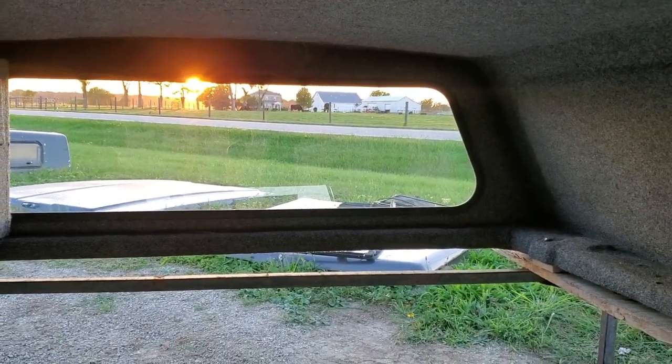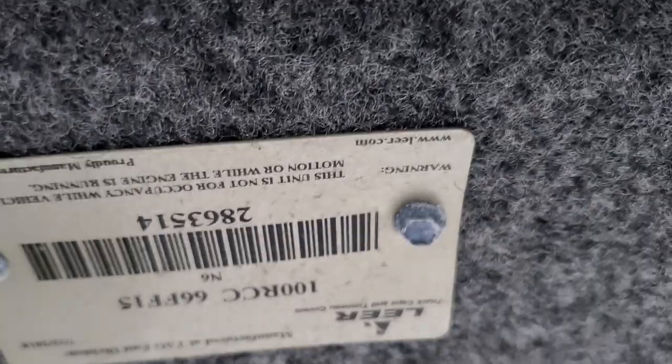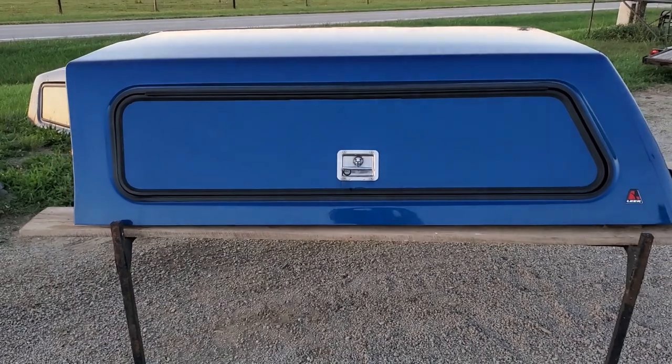It is carpeted on the inside with gray carpet. The toolbox area is carpeted as well. It does have a dome light with a dome light switch up there. The serial number reads: 100 RCC, six and a half foot, Ford F-150, 2015 to 2020. Color is N6 blue. So this is a cab high Leer 100 RCC commercial cap.